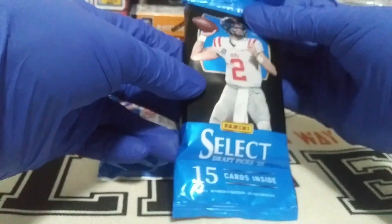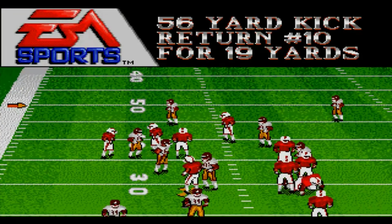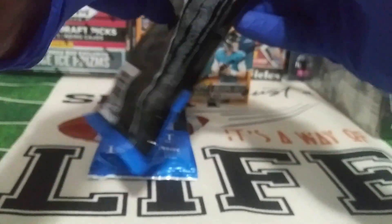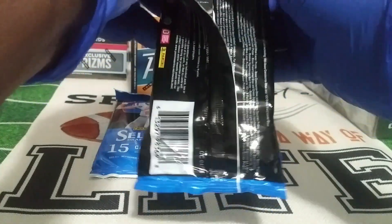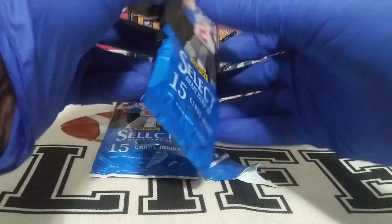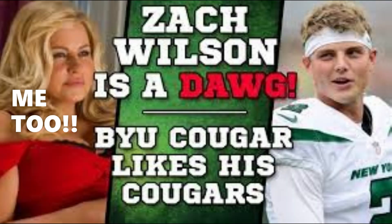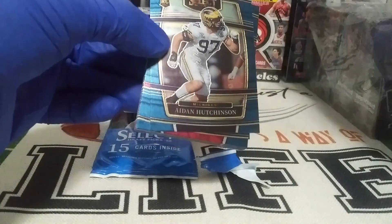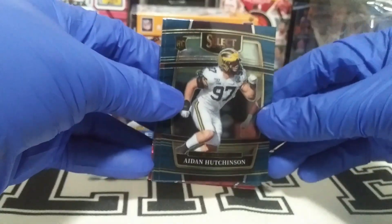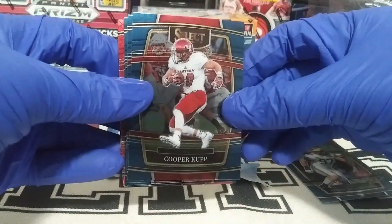We got some Panini Select College Football, so let's reflect on some of the top picks for the year. We have Malik Willis quarterback, Kenny Pickett quarterback, Desmond Ridder quarterback, Matt Corral on the front of the pack, Bailey Zappe, and that boy Brock Purdy. Can we get Brock Purdy in a diamond parallel out of the Prestige, or something nice out of these Select packs? I'd be happy with any quarterback. We can also look for Aidan Hutchinson edge rusher, Ahmad Gardner — but we're mainly looking for quarterbacks. First time opening these Draft Picks Selects, let's see what's good.